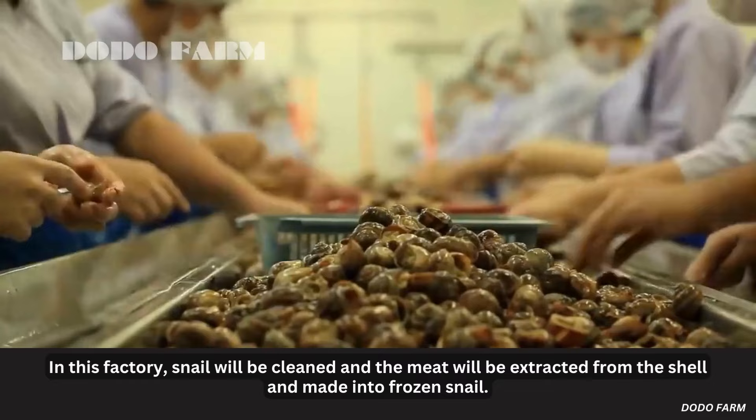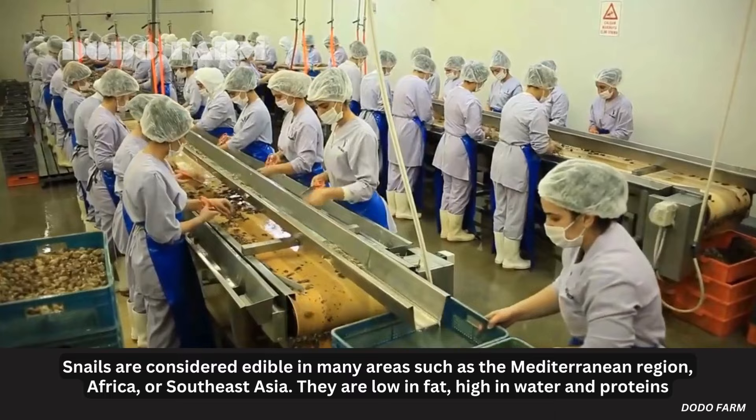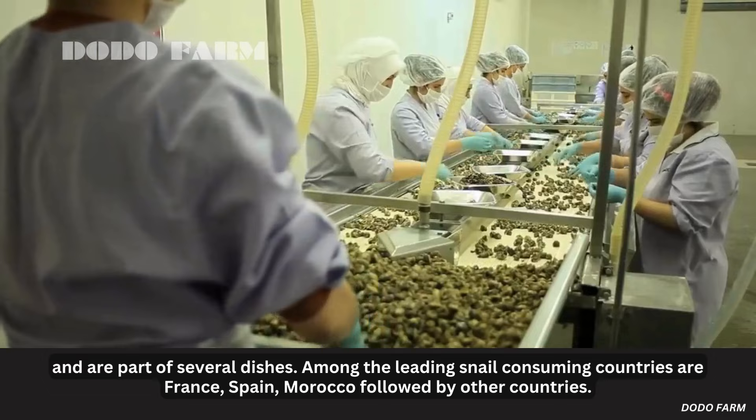In this factory, the snail will be cleaned and the meat will be extracted from the shell and made into frozen snail. Snails are considered edible in many areas such as the Mediterranean region, Africa, and Southeast Asia. They are low in fat, high in water and proteins, and are part of several dishes. Among the leading snail-consuming countries are France, Spain, and Morocco, followed by other countries.